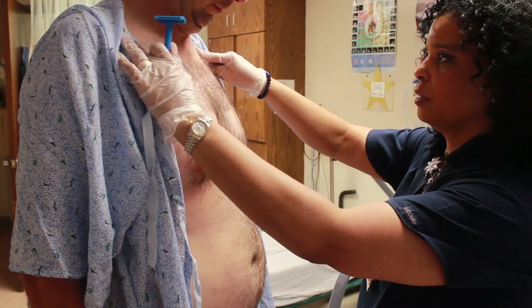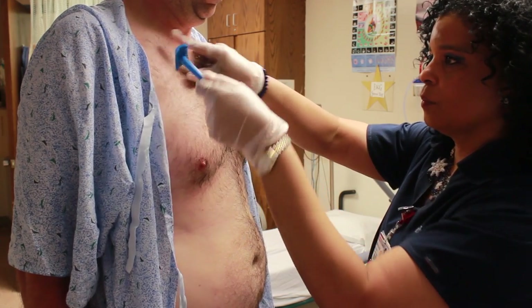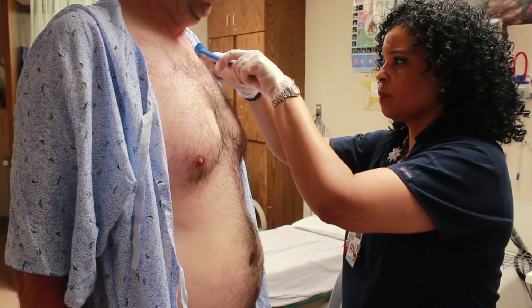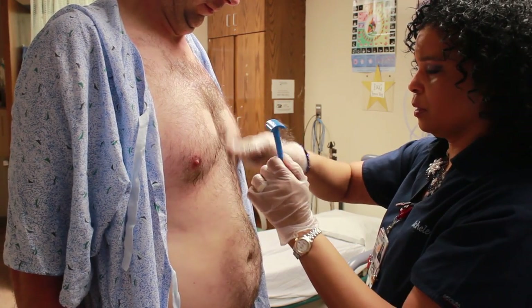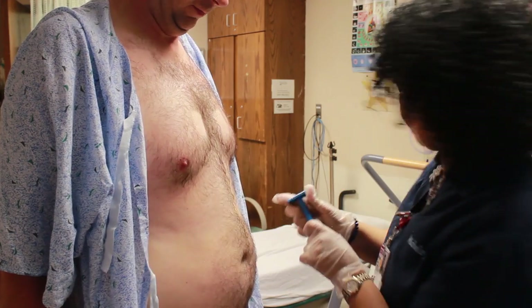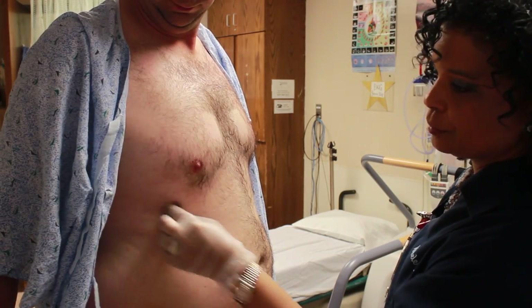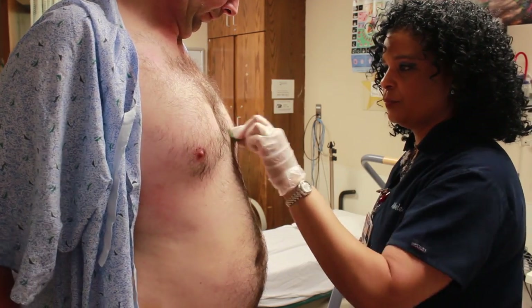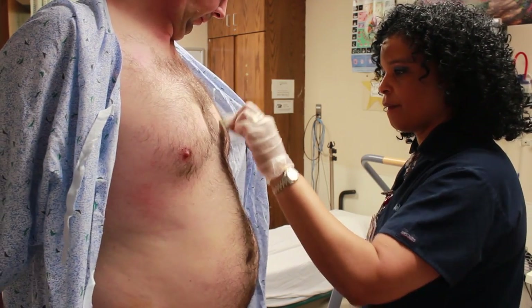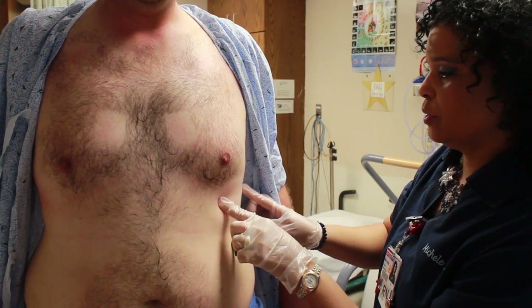And then you want to come up to their collarbone, and for the left and right arm, you want to shave under there right in the middle. Try to keep it clean. Then you're going to take the scrubby pad and you're going to try to remove any dead skin. So you let them know that you have to sand them so we can remove any dead skin.